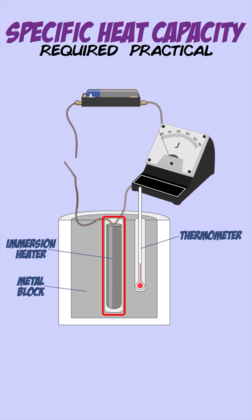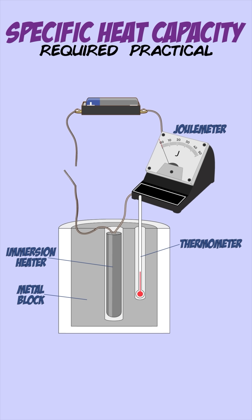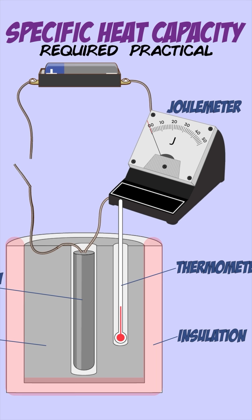The immersion heater is connected to a joule meter which measures the amount of energy added to the metal block when heating it. The metal block should be covered in insulation to minimize heat being lost to the surroundings to make sure the readings are more accurate.